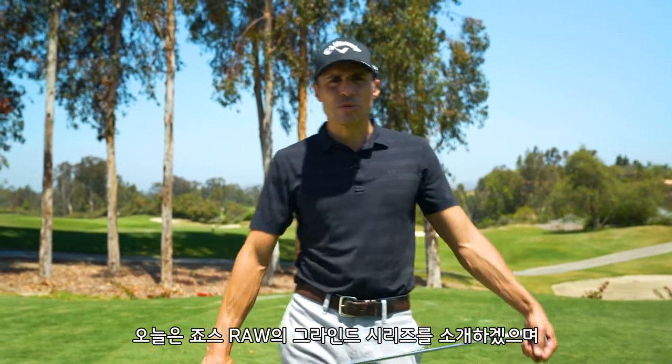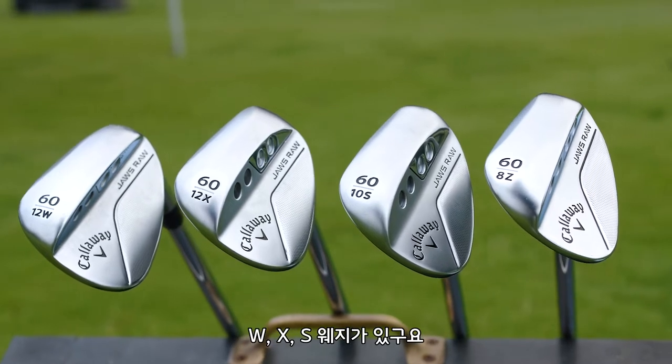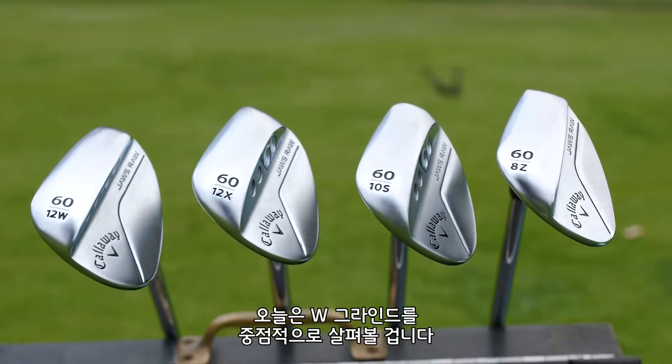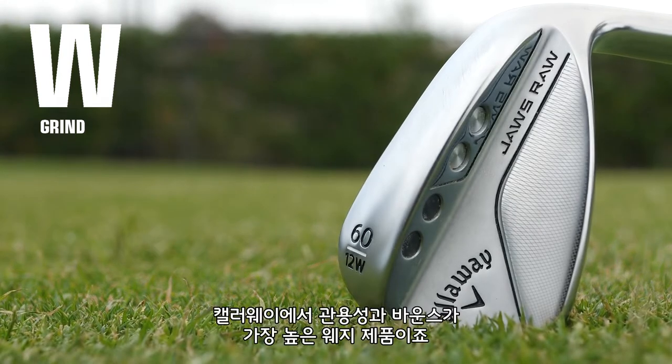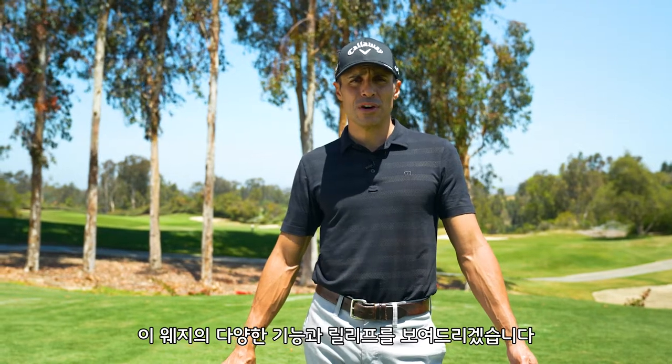This is the Grind Series where I'm going to go through every grind of the new JAWS RAW line. We have the W, we have X, we have the S, and then we have the brand new Z. Today in the Grind Series we're going to talk about the W grind, which is our most forgiving, highest bounce wedge that we make. It's a lot of fun, a lot of relief in this one. Excited to show it to you — let's get into the W grind.